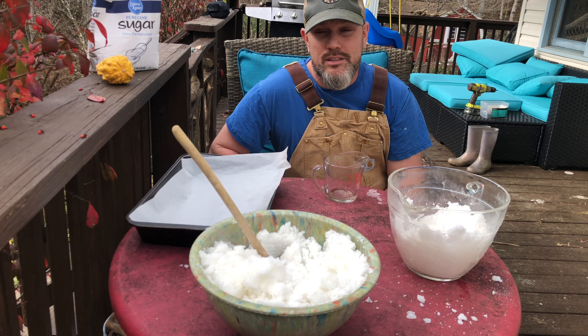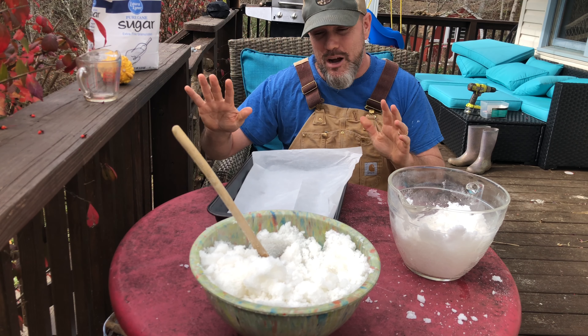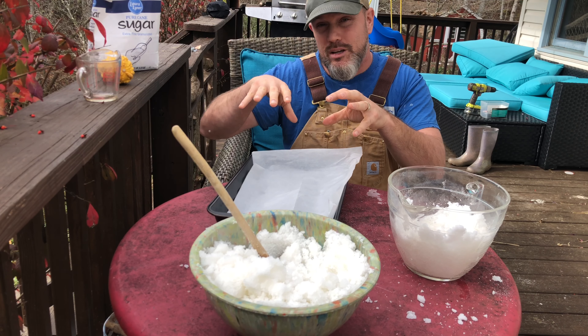And then we're going to put them in the pan, wait 24 hours, and then we can use our bee cakes.